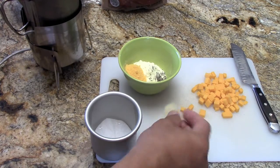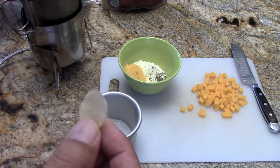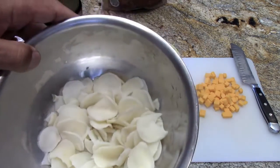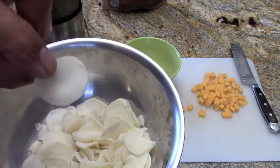The scalloped potatoes, when you open the pack and they're dry, they look like this — like a little potato chip. But you soak them in a little water and they get quite a bit thicker. So that's what we're going to be using for this breakfast.